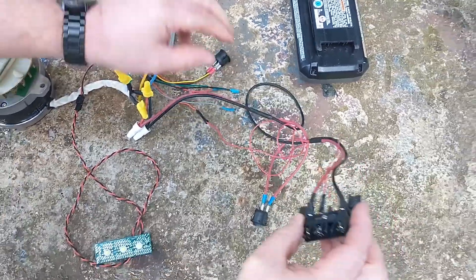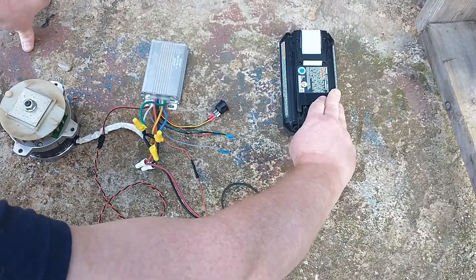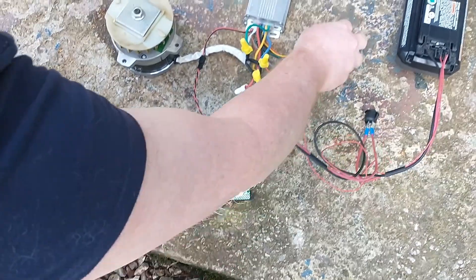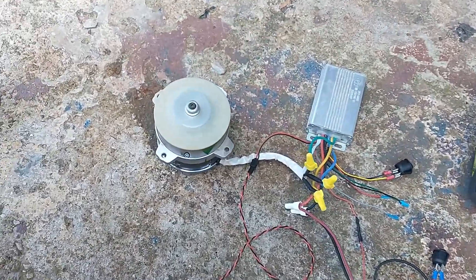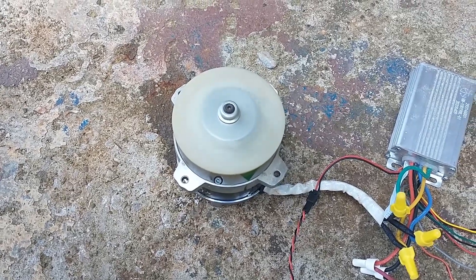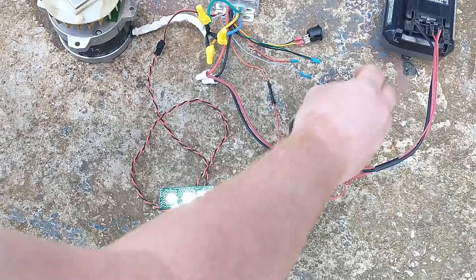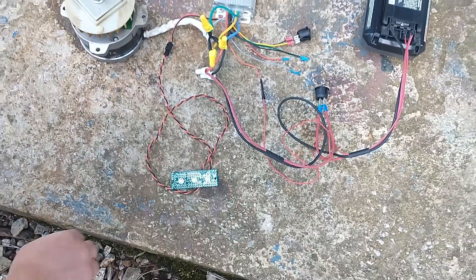Let's go ahead and demonstrate how this works. If I plug this in and then turn my master power on, the lights come on here, and then when I turn this switch — and there it is. And off. If I turn this off, your light will stay on for just a second before it turns off.